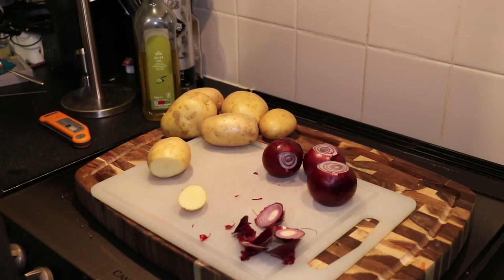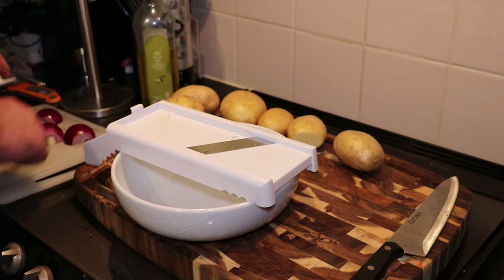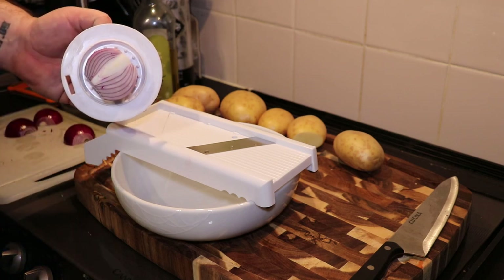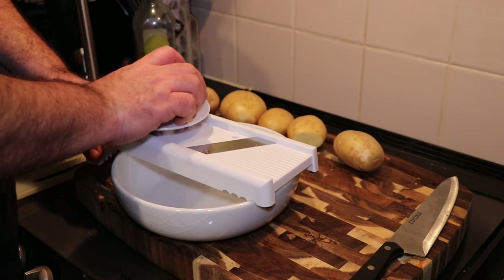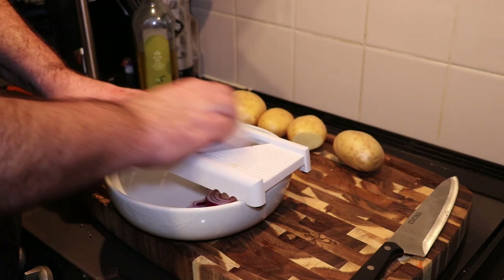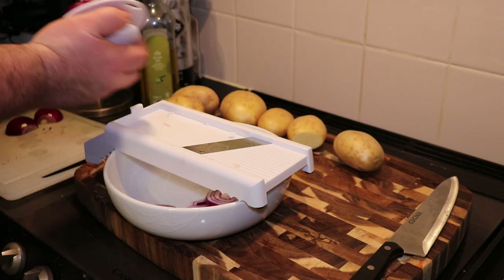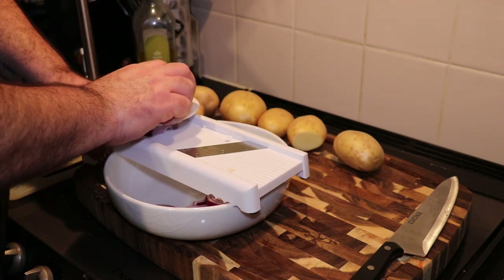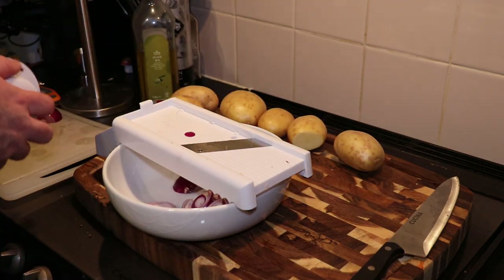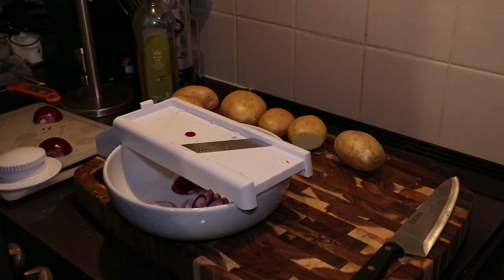I'm going to do this and I'll show you the results in a second. First off, I'm going to slice the onion — I'll take the guard here, place the onion on it like so, and give it a good going over with the mandolin. As I said, it's so important to use the guard on these because they're so sharp. I've come unstuck a couple of times, so it's really important that you use the guard. I'll do the rest in a sec.